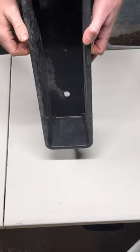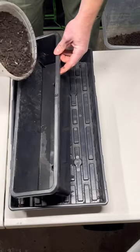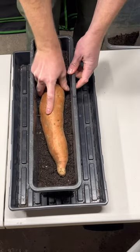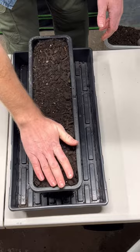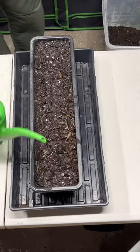First thing we want to do is take a container about five inches deep, drill some holes in it, and then place it inside of another container to capture the water runoff. Then we're going to put about an inch of soil down, nestle the sweet potato into the soil, and then cover the sweet potato all the way to the top and smooth it out. Then we're going to saturate it real good with water until we see a little bit of runoff.